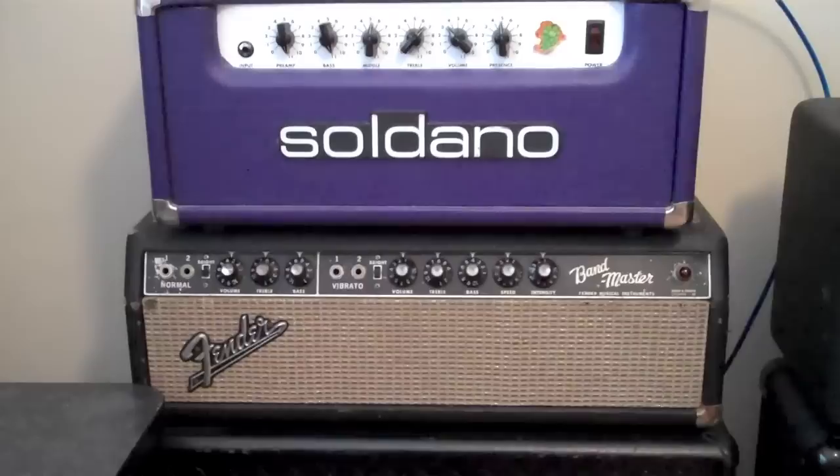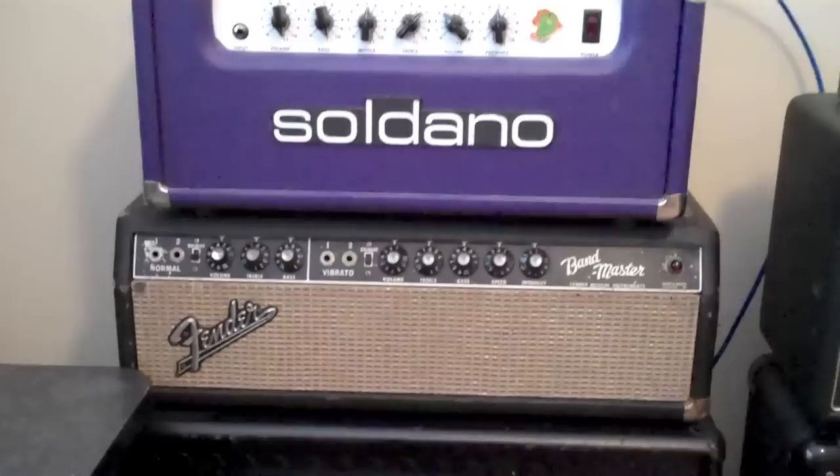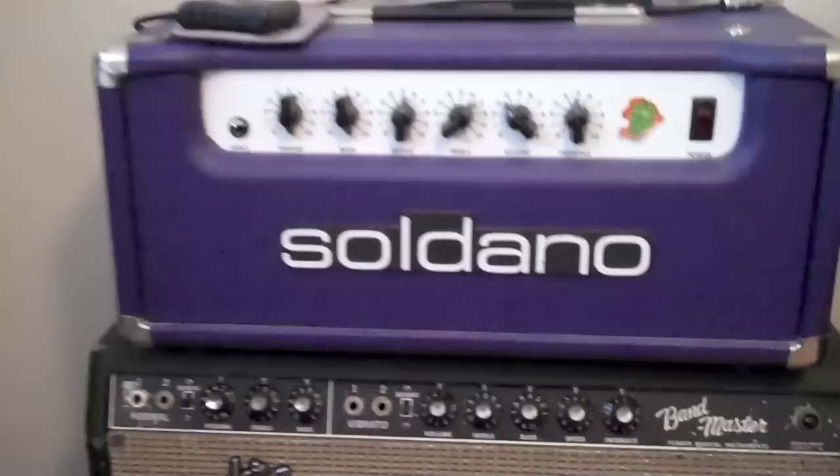What's up guys? This is Severin Steelsmith. I haven't done an amp video in a while, so I've gotten a couple new amp acquisitions and I wanted to do a quick little vid about my collection as of now, which is February 2014.